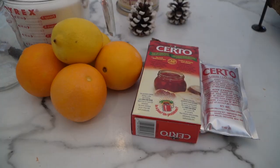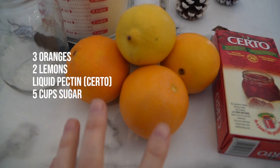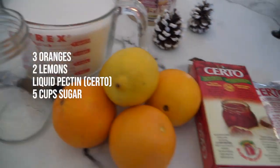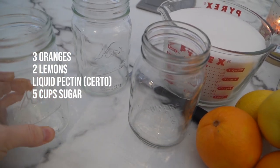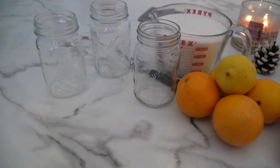Let's start with one of my most favorite things to spread on a warm homemade biscuit: orange marmalade. For this recipe you're going to need three oranges, two lemons, some Certo or some sort of thickener, and about five cups of sugar. Nice and sweet. This batch is going to make three jars — each of these jars holds two cups. This is called a pint jar.